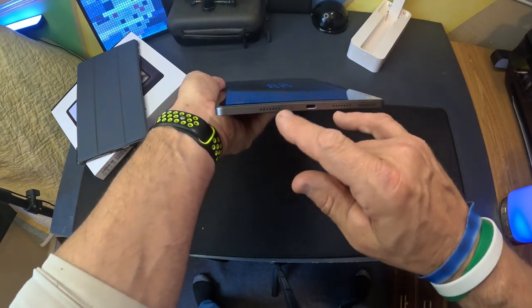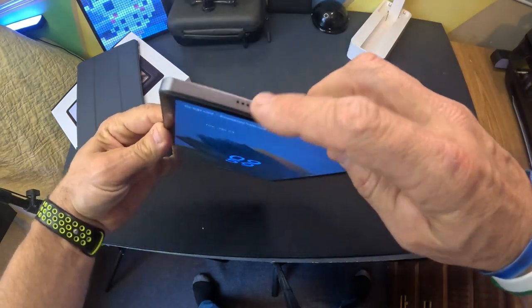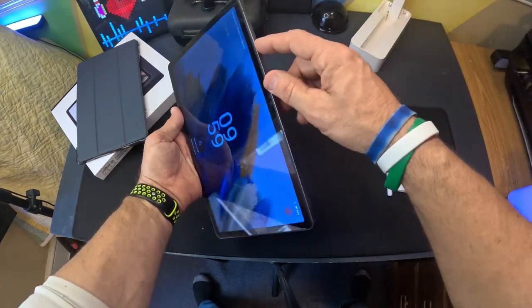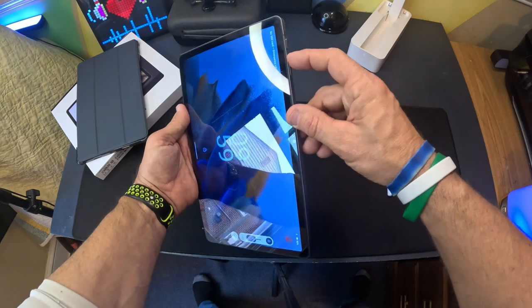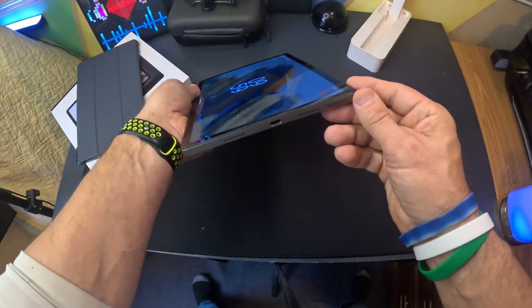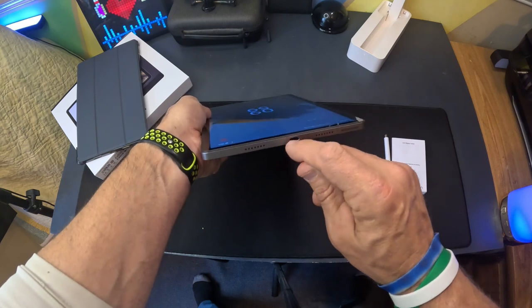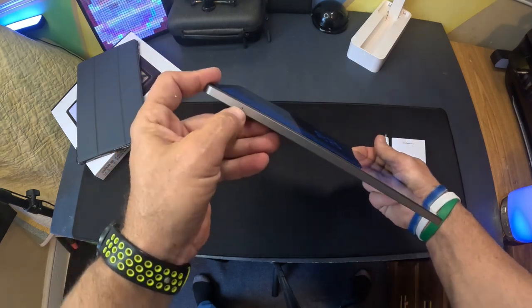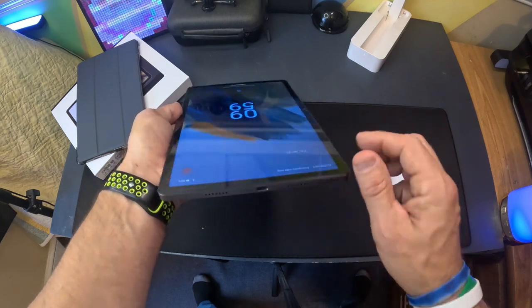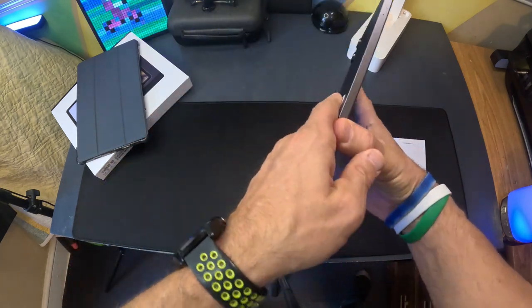Looking at the hardware, there are four speakers on this thing — two on the top and two on the bottom. There's a volume button that goes up and down, an on/off button, a microphone, a USB-C port, and what I think is another mic. There's also a slot for an SD card or a SIM card, because you can use this as your phone.